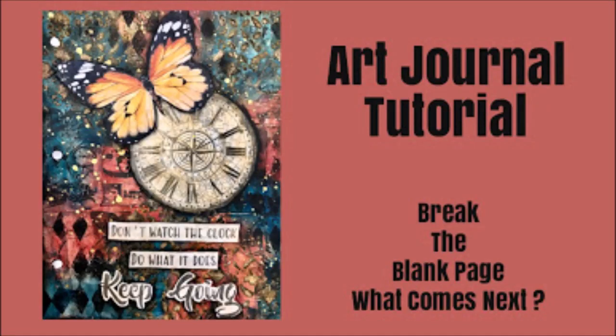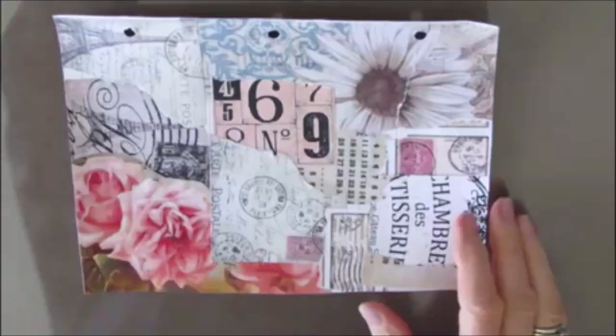Hi everybody, welcome to my channel and an art journal tutorial. This is part of the Break the Blank Page series. I'm going to take the broken page, that first layer, and move it forward with more layers.